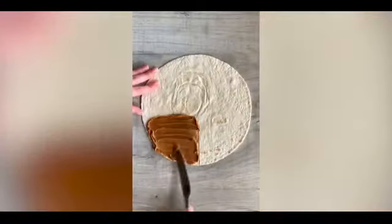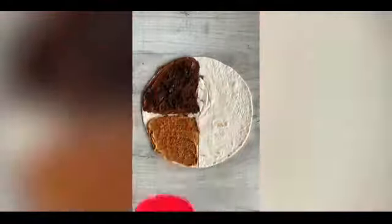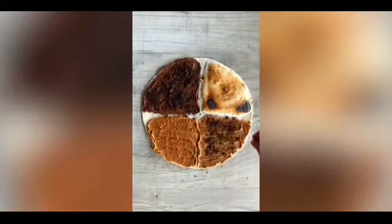Have you ever tried a dessert wrap before? For this one I added biscoff spread and biscoff crumbs followed by Nutella and Oreo crumbs. Then I added marshmallow fluff and toasted it, followed by more biscoff spread and Oreo crumbs.